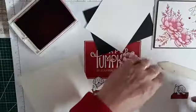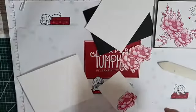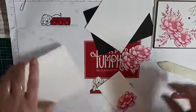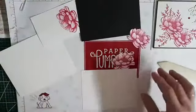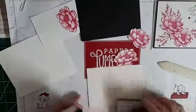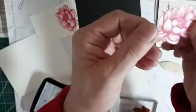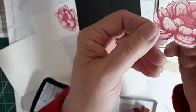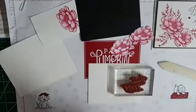I've already done two of them to save some time. So let me stamp my words on this card. I am going to use my Memento black. So you can see they have a little bit of shimmer — I hope it shows on the camera. I think it does.